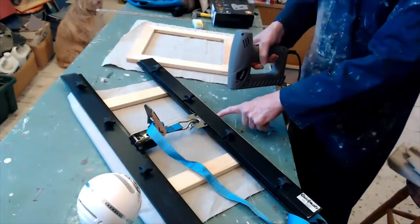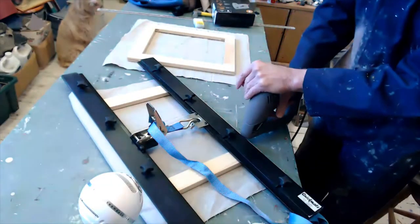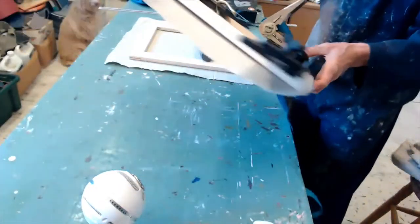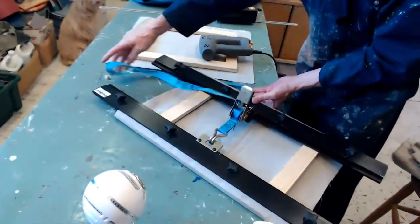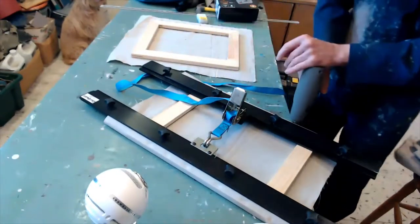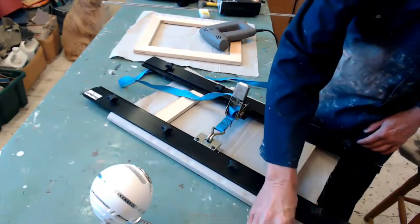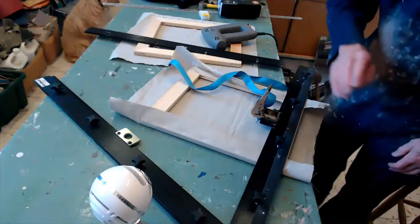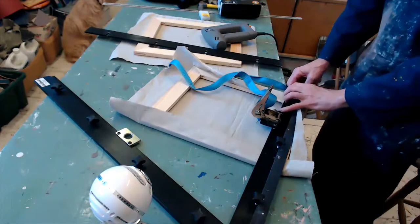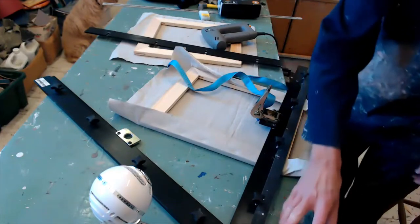I tend to put a staple in the middle, then to each end, then in between, to get a nice neat finish. When you turn it round, you can do the other side. You can tuck the corners in like a hospital bed — tuck them in before stapling; it just helps with the finish. I'm going to do them all and be back with you in a minute.